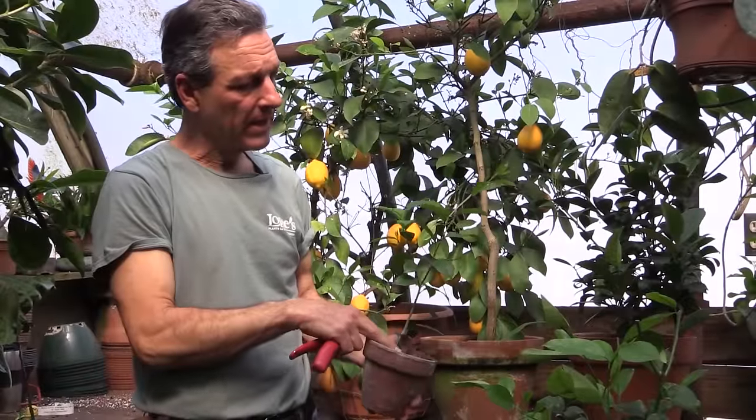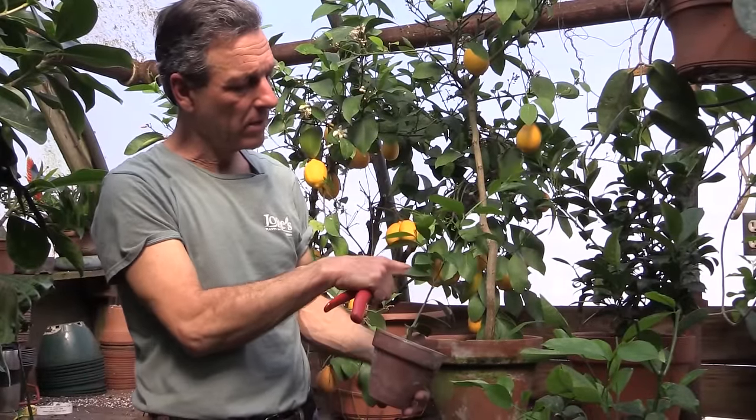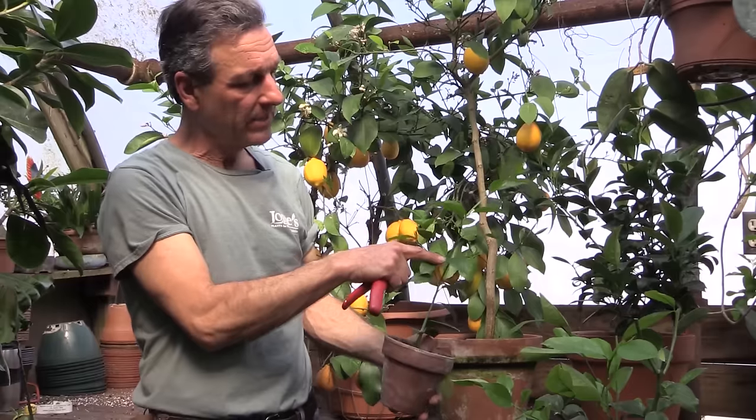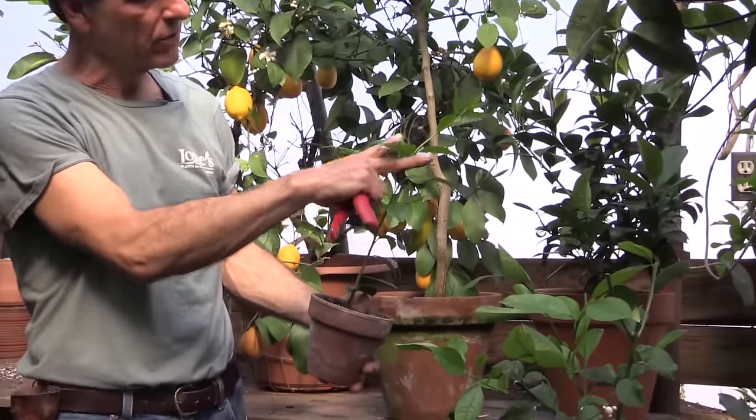This is a young Meyer lemon that is being grown — it is a cutting. It grew two growths and has been pinched once right at the very tip there, which has forced two growths out.